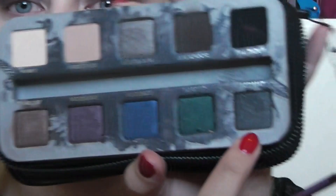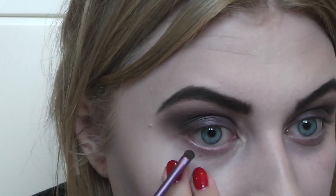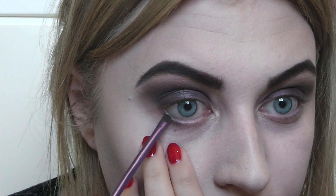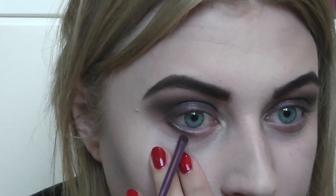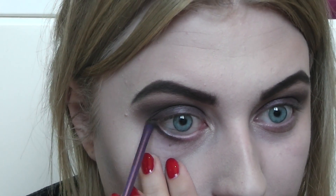Going back to the Smoked palette, I'm using Asphalt underneath the eyes and really smoking that out. I'm not putting any eyeliner on the waterline because I still want the eyes to be quite bright, and I think my eyes are looking quite scary at the moment with this makeup and the pale skin — which is good.